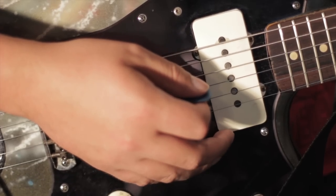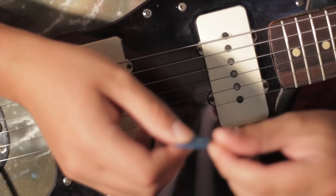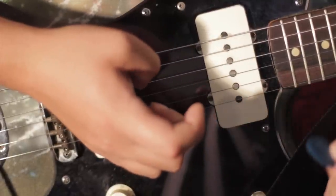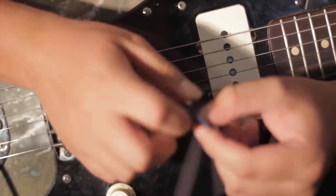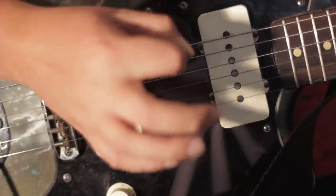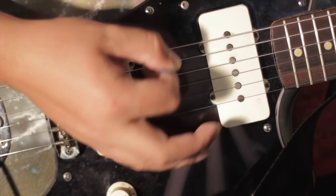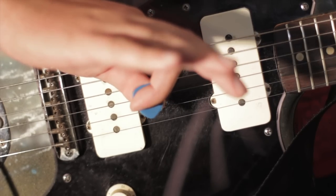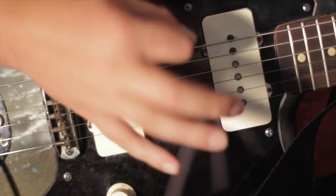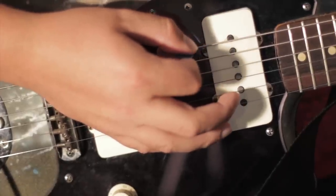First off, what I like to do is take a guitar pick, curl my index finger, and hold the pointy part perpendicular to the tip of my finger. I never have the point of the guitar pick follow the tip of my finger. Then I lay my thumb across it, and I have just a little bit of the pick showing for when I'm picking.